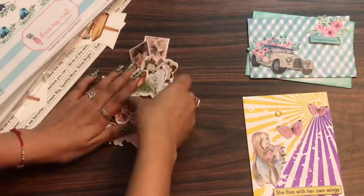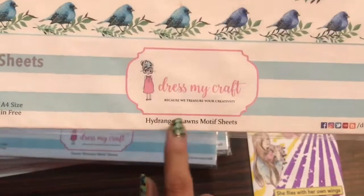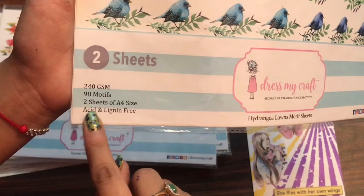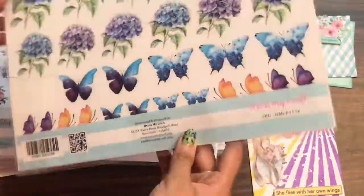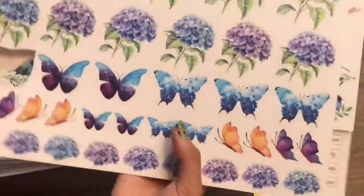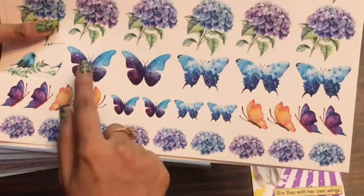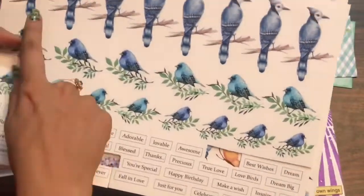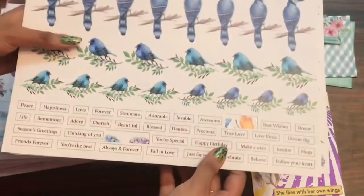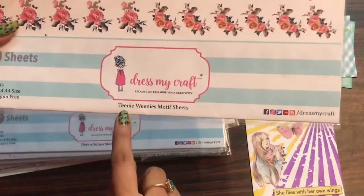Now let's move on to the motif sheets. This is the Dress My Craft Hydrangea Lawns motif sheet — it is a pack of two A4-size sheets, 240 GSM paper, and has 98 motifs. It coordinates with the Hydrangea Lawns pattern pack. Some motifs are missing as I've used this sheet in previous videos. You can see beautiful butterflies you can fussy cut and add to cards or albums, plus amazing sentiments to make projects look more beautiful.